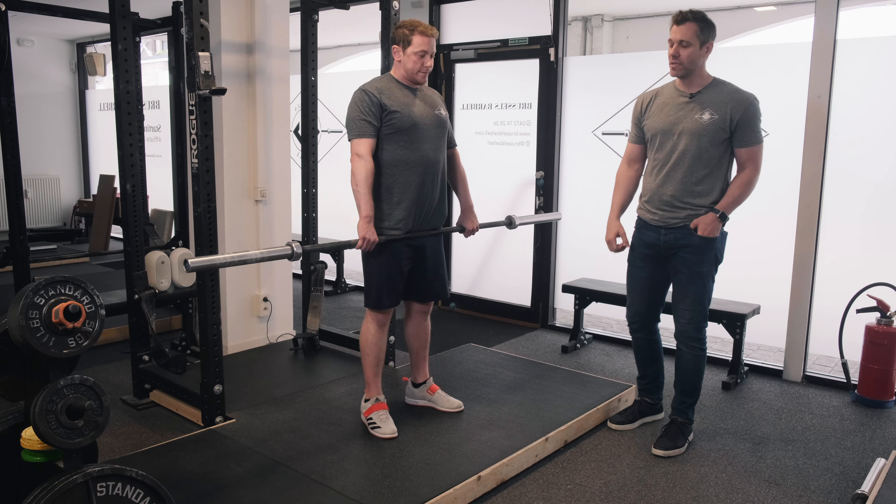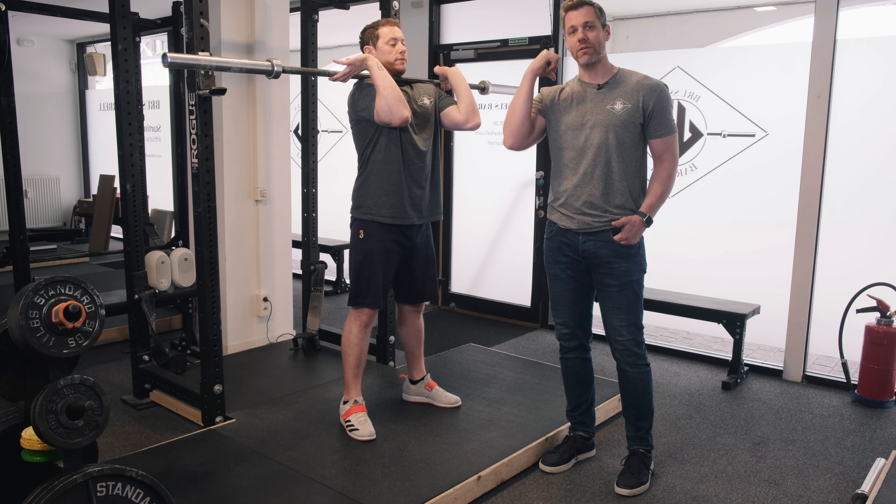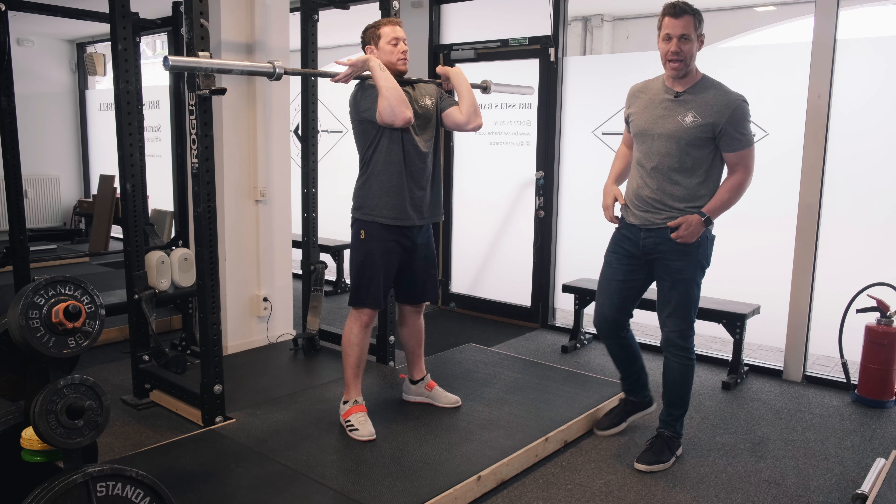Now we're going to put this thing together. Fran has the hang position — I want him to unlock his knees and hips to the jump, elbows in and straight. Now we're going to learn how to rack this thing. He's going to do the exact same thing he's done before: jump with straight arms, and on the way down from the peak of his jump, as he descends, elbows will come forward and he will slam it and catch it on the belly of his delts. And that's what you'll hear when a proper clean is done — kind of a clunking sound on his delts, not a mashup on his bones.